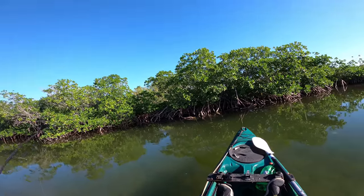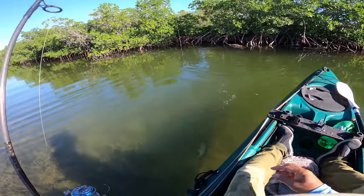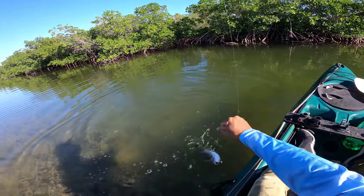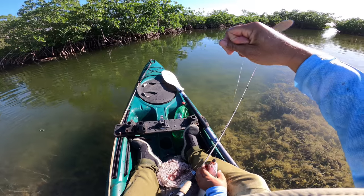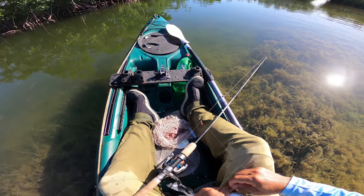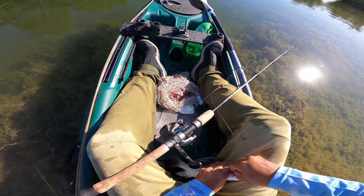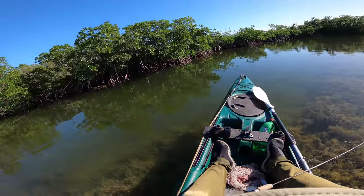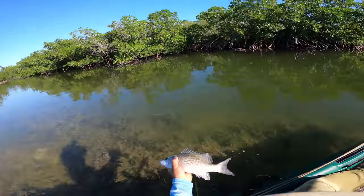There we go, there we go — that's not a bad one! Using those big chunk baits will eliminate the smaller ones. That's my foot-long — boom, caught ourselves a sandwich, but not today.